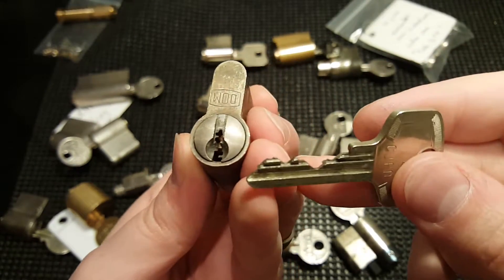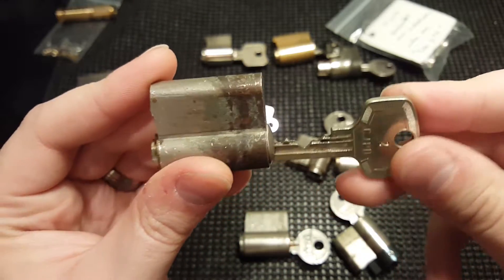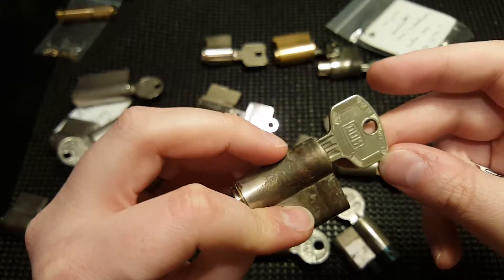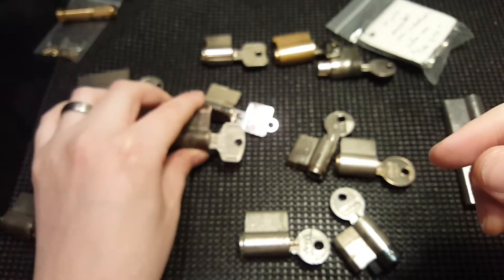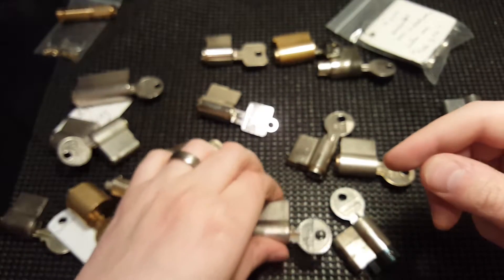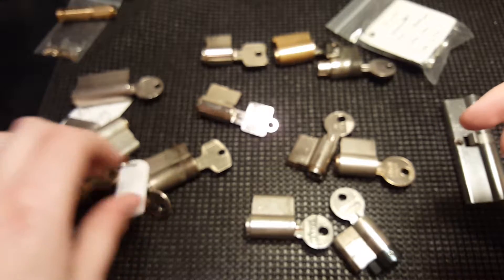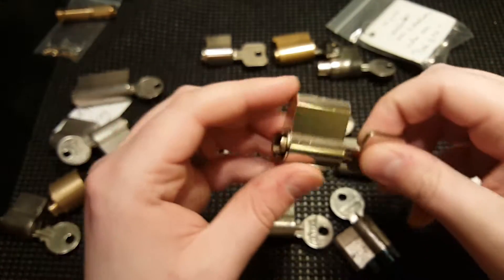Very nice warding there — very challenging warding on the five-pin lock. I think this is one of the Doms that he pinned up with some wafer drivers, so that will be interesting. So far the only one I picked was the Isaiah from Texas Jim — the others I really haven't had a chance to dive into.